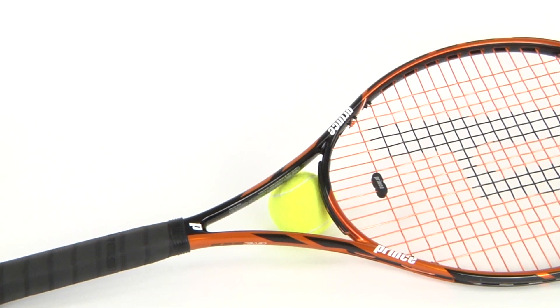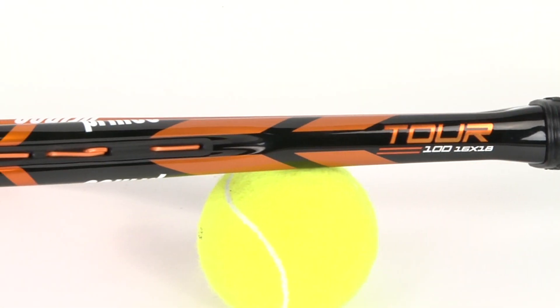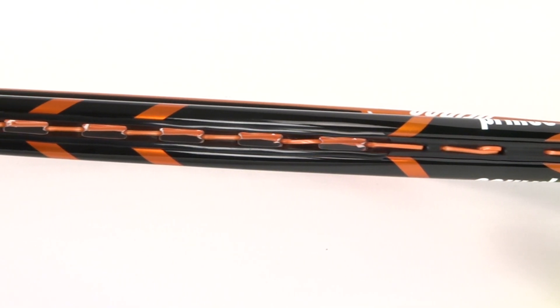Hey tennis fans, welcome to Tennis Express Racket Review. Today we're reviewing the Prince Tour 100 with a 16 by 18 string pattern. This racket has a 100 square inch head size, measures a standard 27 inches, and weighs about 10.9 ounces unstrung.